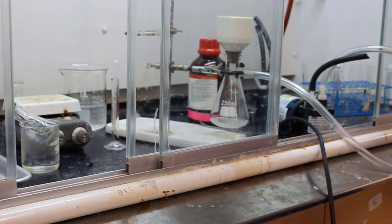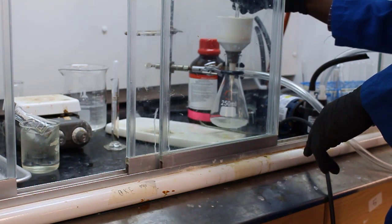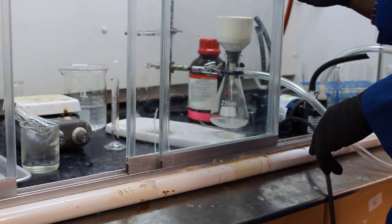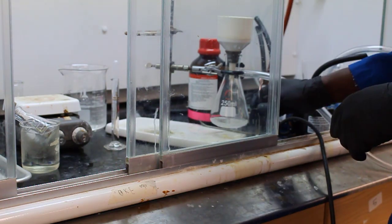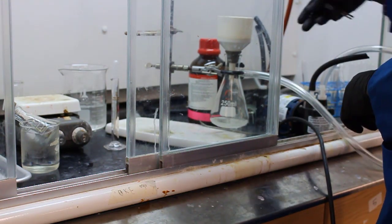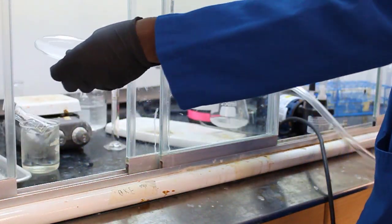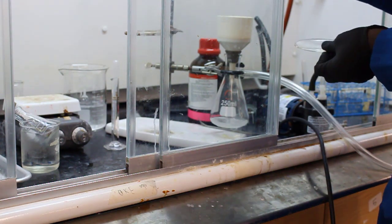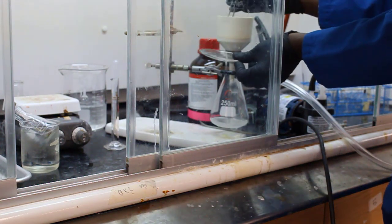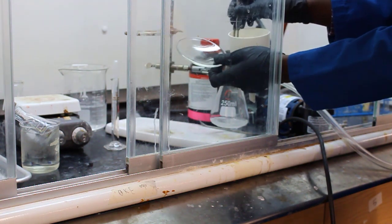Once the vacuum filtration system has run for a minute or two — maybe five minutes — they pull out the filter paper with the product on it and place it back on the watch glass to dry on the hot plate. Be careful not to burn anything — you can burn the filter paper if the heat is cranked too high.